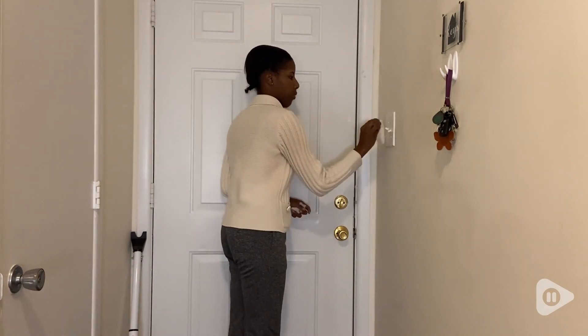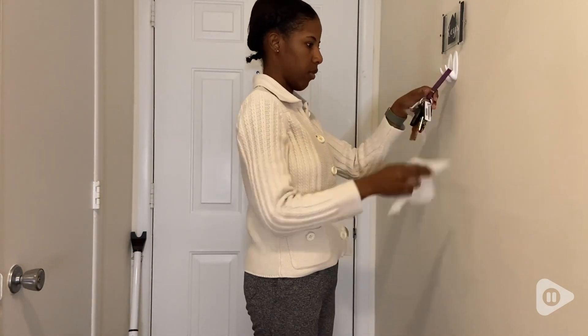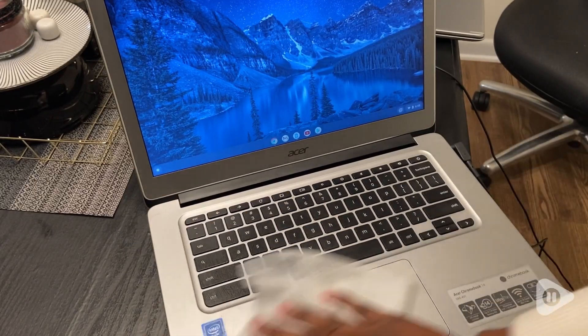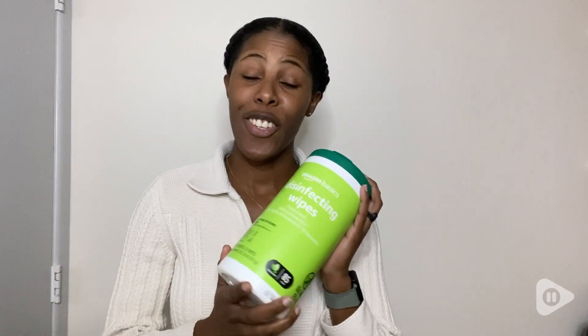So that's a plus because it means I am not only cutting down on waste but I'm also saving money at the same time. I think these are great quality and a great addition to my cleaning routine, but that's just my point of view.